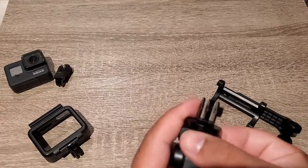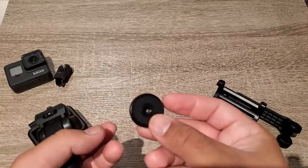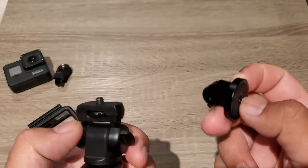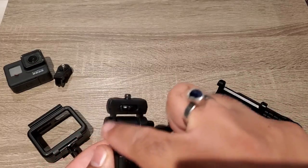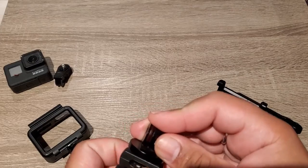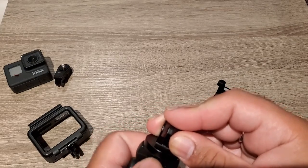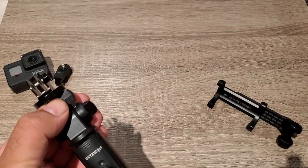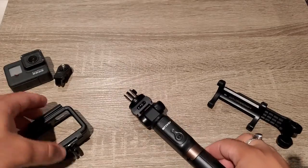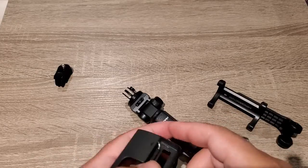I will show you the other part. So this is one part, and this is the other part. They fit together — one part connects to the other, and then you draw it together. If you have a GoPro, this is how you attach it.